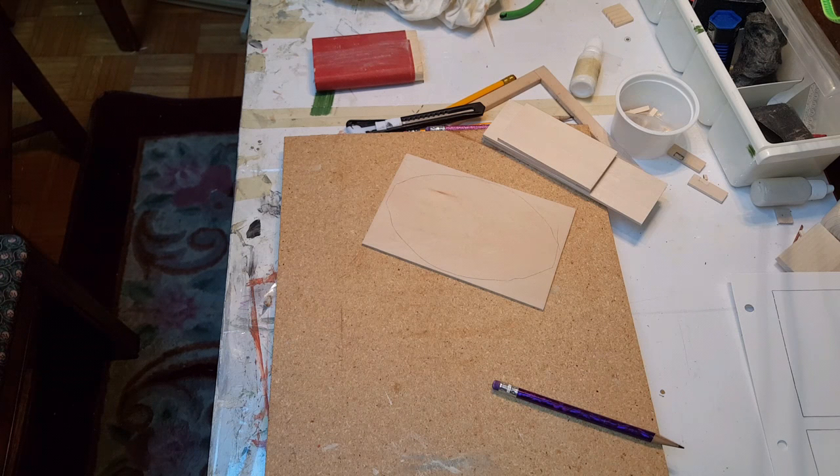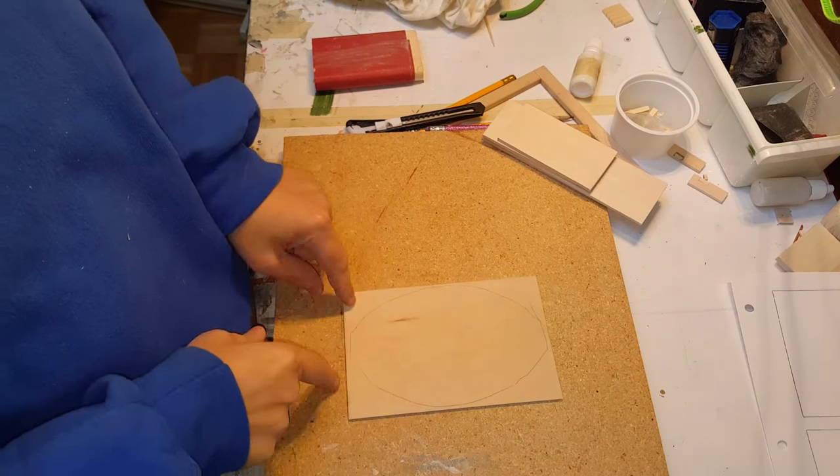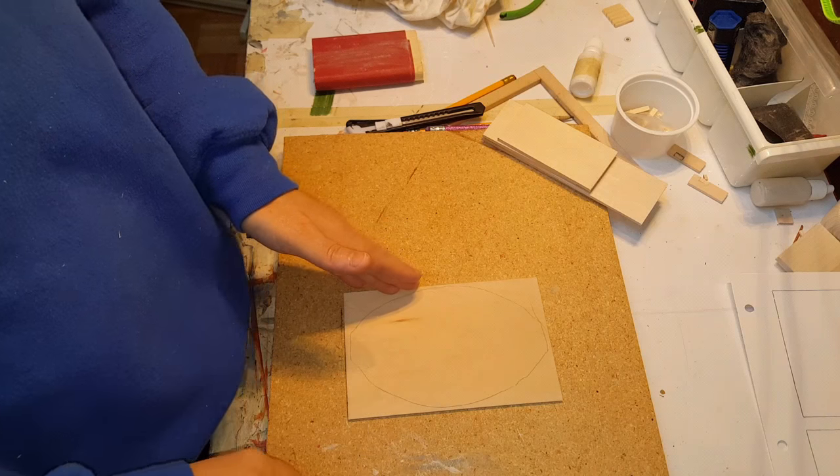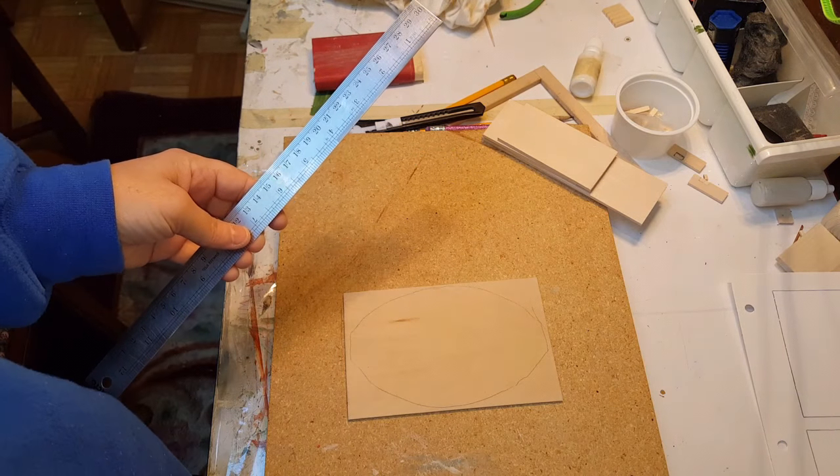First thing you need to do is get my template off of my website — it's free to download. Cut out all the pieces, and then once you have it cut out, you're going to find the center of the first piece, which is the tub top, and measure it to the direct center.